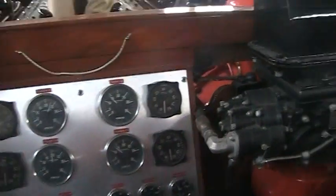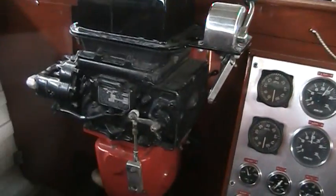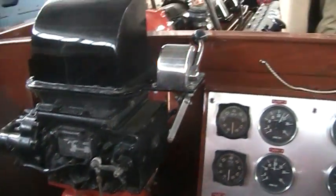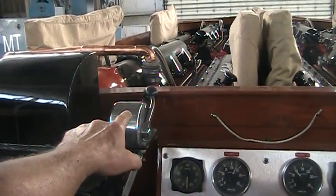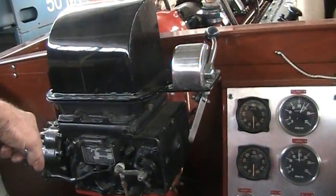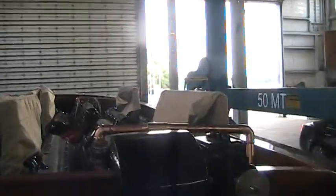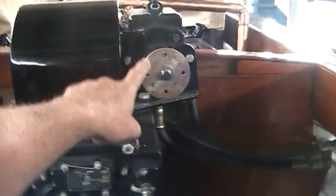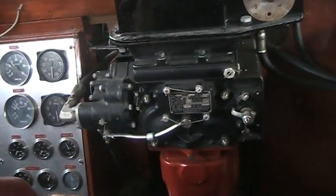This thing is so cool. With all this technology, this is where the navigator sat. That's the gas right there for the throttle. And he would also do something else — God only knows. There's no brakes, so he's not doing that. And this is where the guy steers from — of course, this is the steering wheel here.